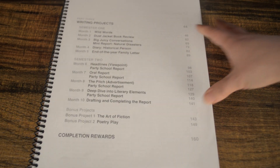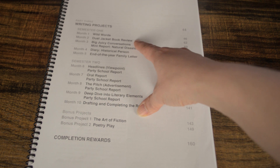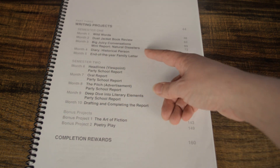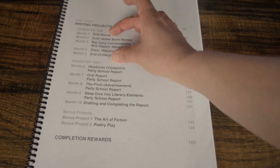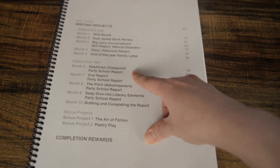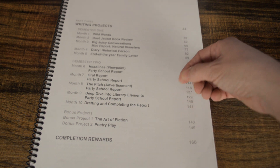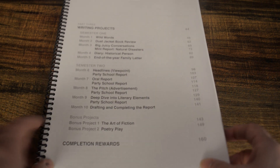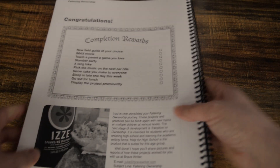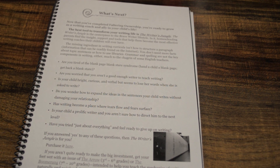The different projects are: Wild Words, where you work with words and make poems in a fun way — my daughter wrote a cute little poem; Dust Jacket Book Review, which we're working on now; a report on a natural disaster; Diary of a Historical Person; End of Year Family Letter; party school report; oral report; how to do an advertisement; another party school report; literary elements; party school report drafting and completing the report. There are also two bonus projects: The Art of Fiction, and Poetry and Play. At the end it gives you ideas of things to do with your children as a reward after completing the book, and what to do next.